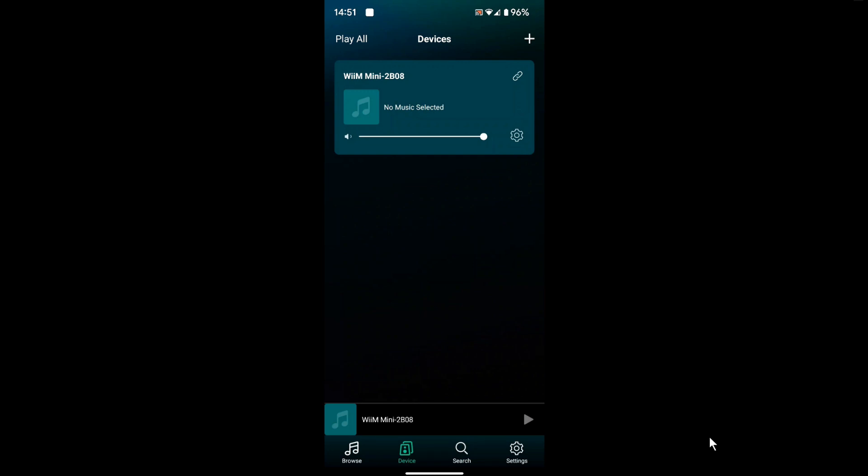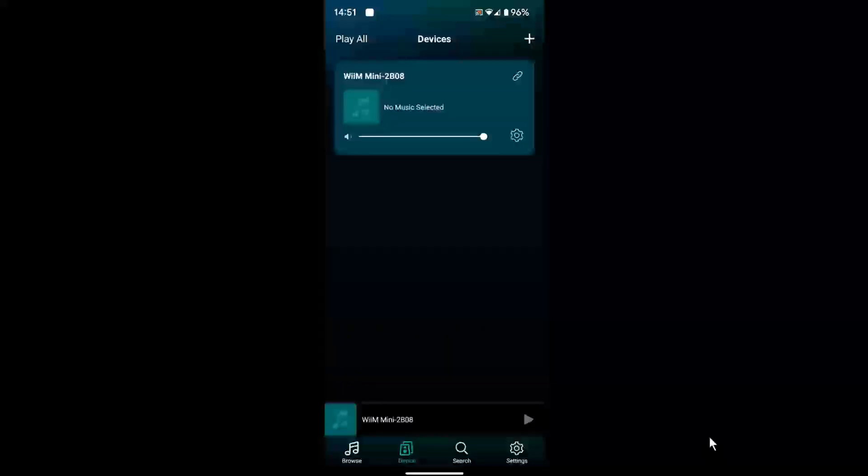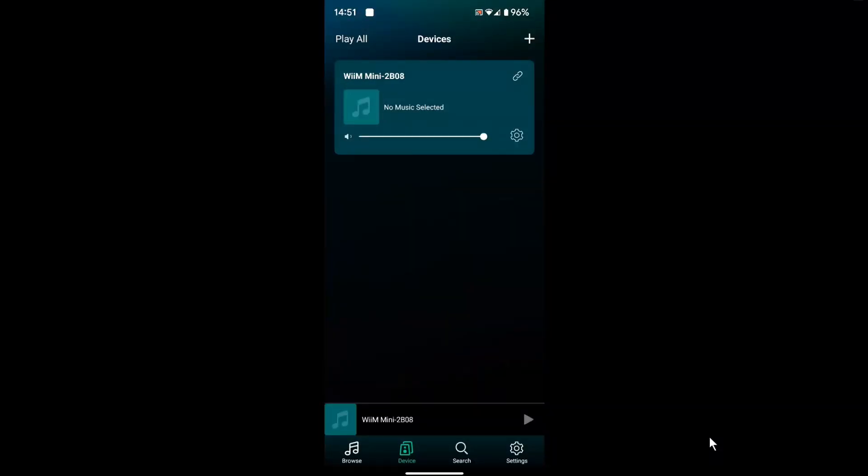How the devil are you? I recently did a video on the Weem Mini streamer, and in that video I said I would do another video grouping together my echo speakers with the Weem Mini to make a multi-room setup, so I could have all my echo speakers together plus the Weem Mini driving my hi-fi system via my amp. Now wouldn't that be good?